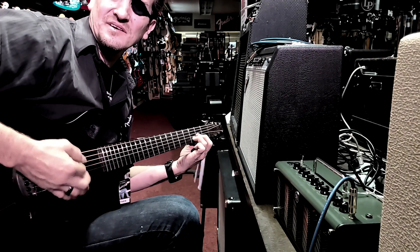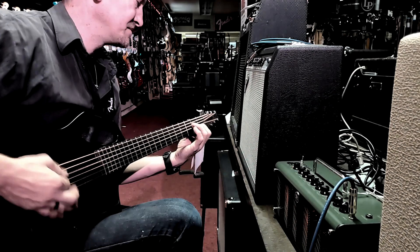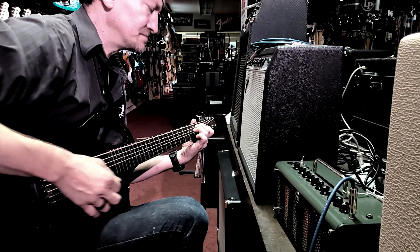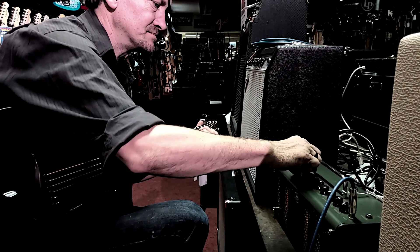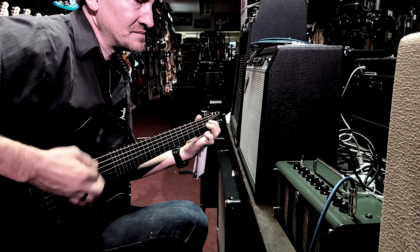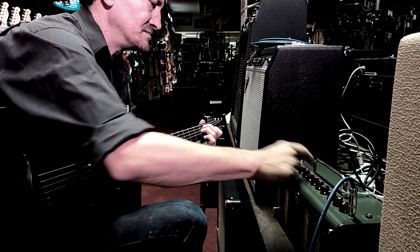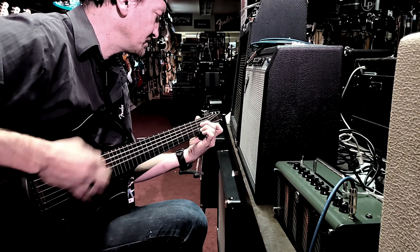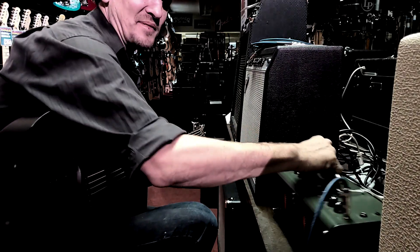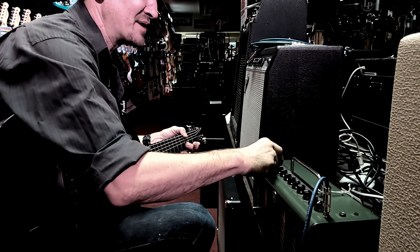This is the bass setting on here, set up for acoustic bass. The other settings on this amp are pretty heavy duty. Not much of a rock player but you get the idea. Coolest thing about this little amp — check this out — unplugged, battery powered amplifier.